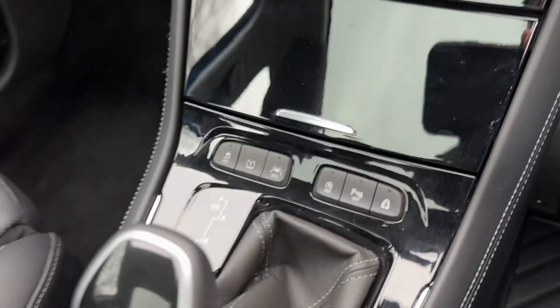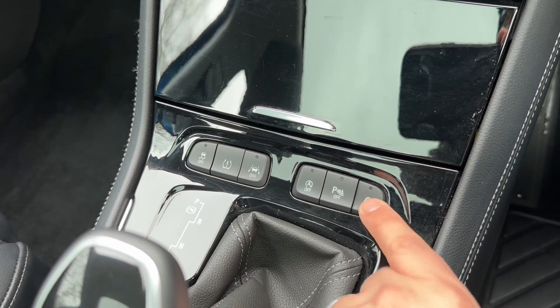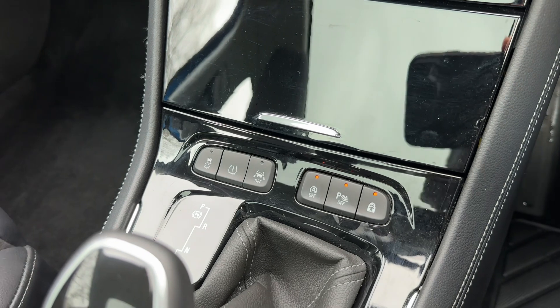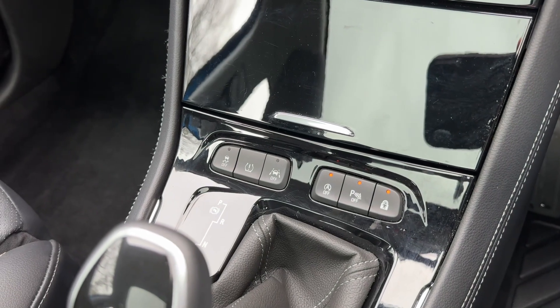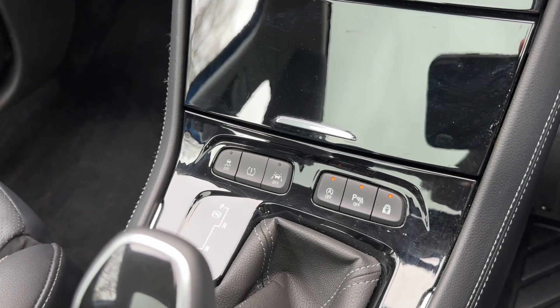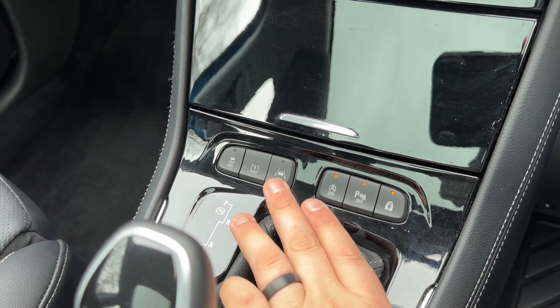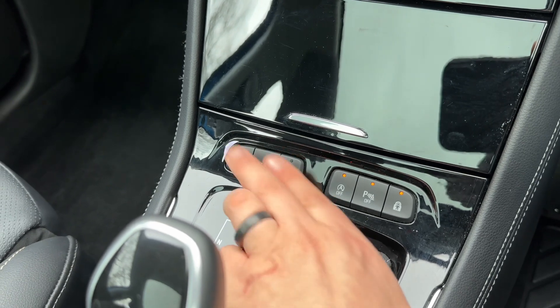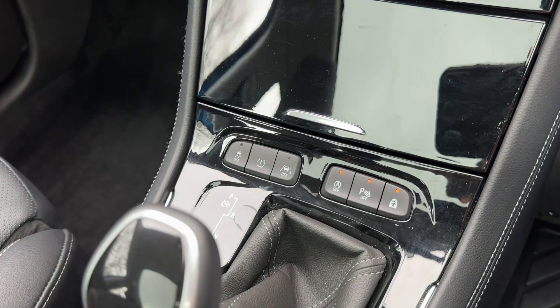We have the gear lever for the fully automatic gearbox, and then there are buttons here so you can turn the child locks on and off. We can turn the parking sensors on and off, and turn off the stop-start — this car is designed to cut out when stationary in traffic to save fuel, and that system is off when that light shows. We can also turn off our lane departure warning system, reset the tyre deflation warning system and turn off traction control as well.